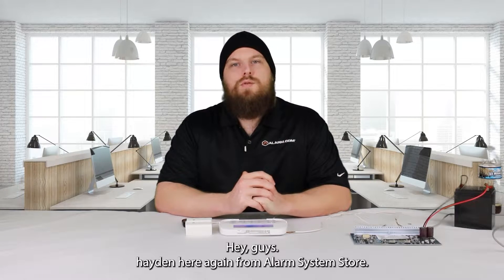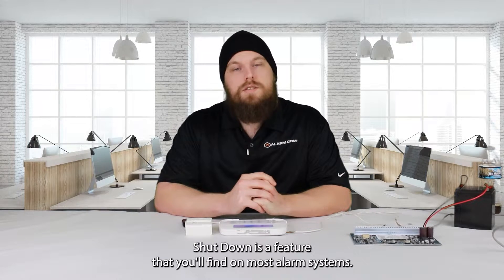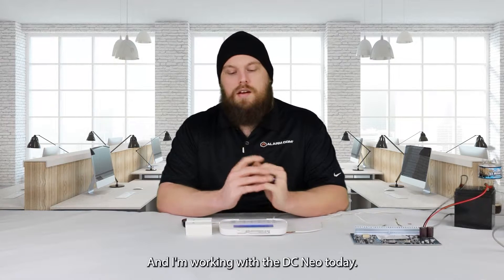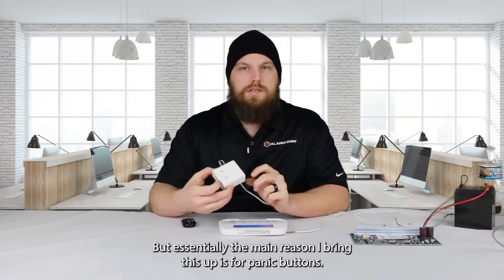Hey guys, Hayden here again from Alarm System Store. Today we're going to be talking about Swinger Shutdown. Swinger Shutdown is a feature you'll find on most alarm systems, and it is a false alarm prevention and signal management feature that's built into these panels. I'm working with a DSC NEO today, but essentially the main reason I bring this up is for panic buttons.